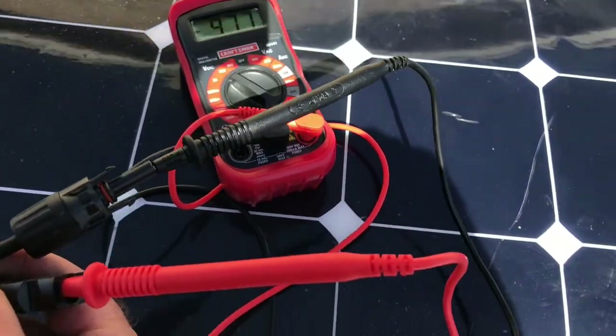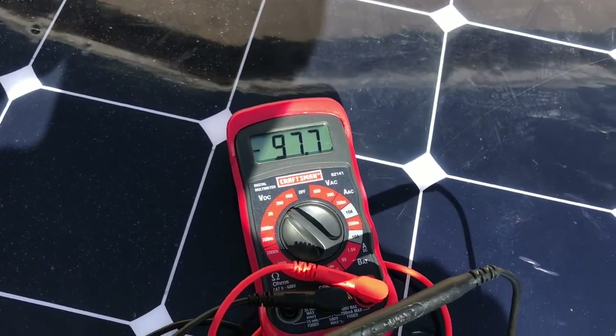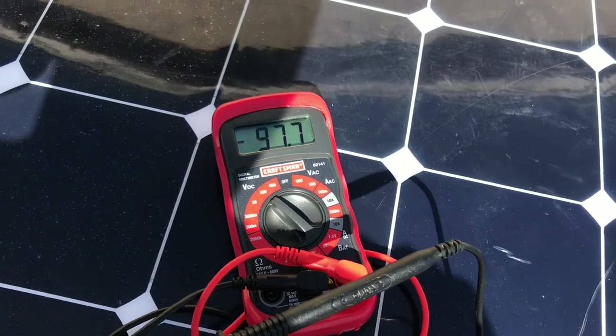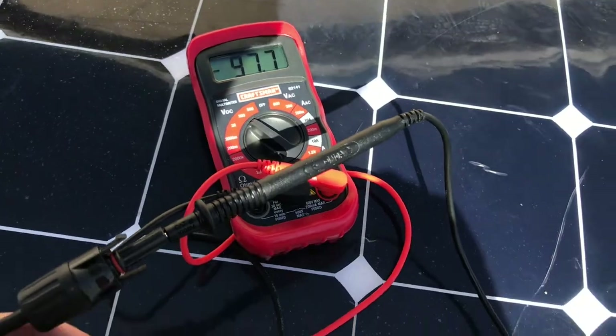I said I would check it with my meter — so these are what's coming from the panels right now, at 97.7 volts. That will give you a little shock, so be careful.